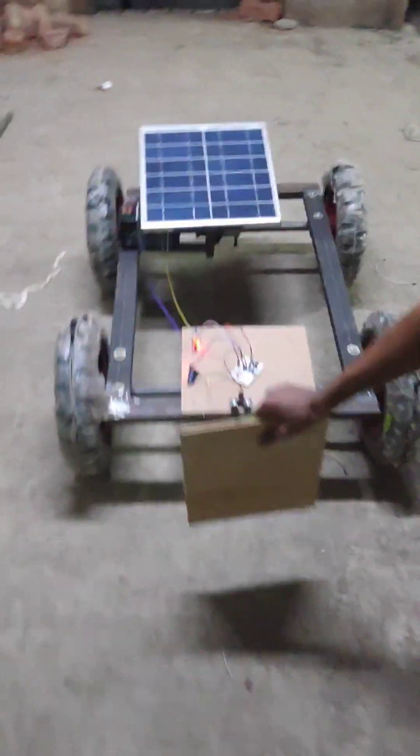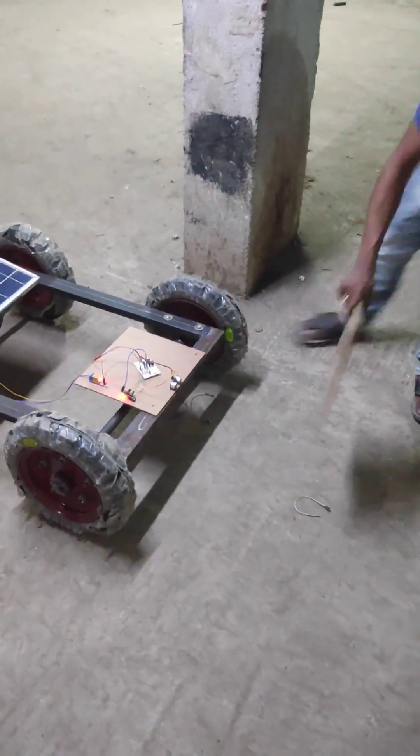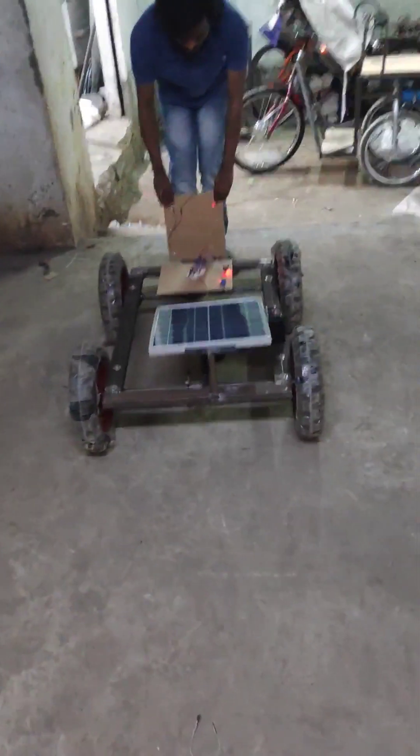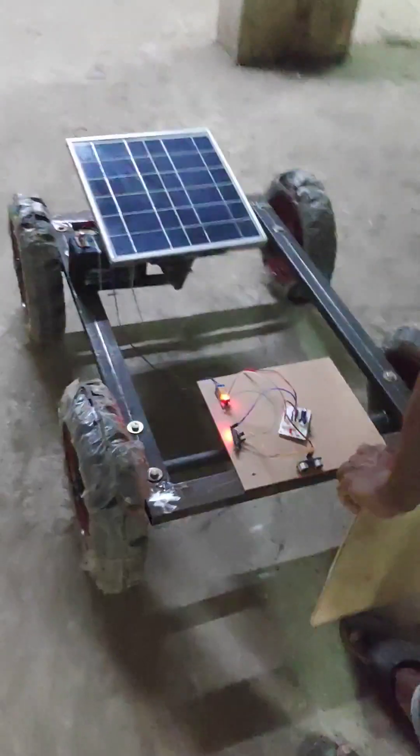So when there is an obstacle, the motor gets switched off. Obstacle has been detected. Now when we remove the obstacle, the vehicle starts to move again. So in the line of sight only, it is able to detect the object. When it is not in the line of sight, it will not detect the object.